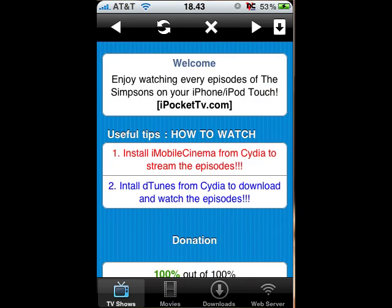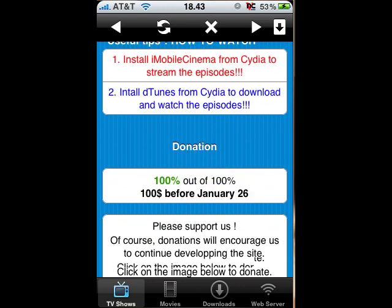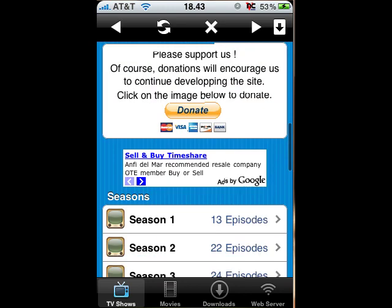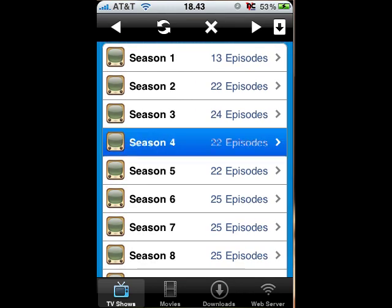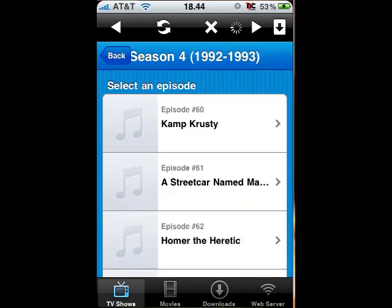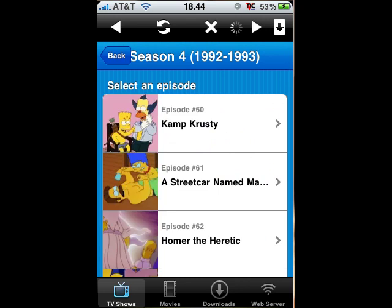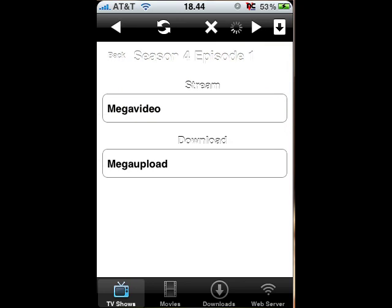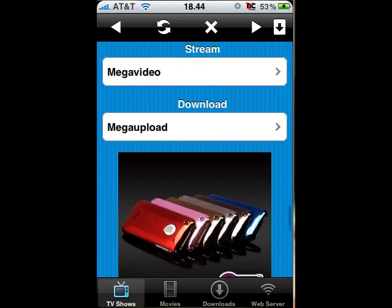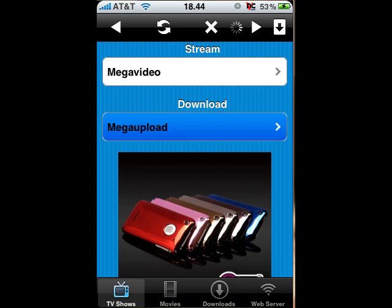There are useful tips, and it says just install iMobile Cinema and deTunes. Okay, seasons — Season 1 to 21. I'm just going to select Season 4. There's a funny one, so just click it. You get options: Stream via Mega Video, or Download via Mega Upload. I want to download it because I want to watch it later, say on vacation. So just click Mega Upload.